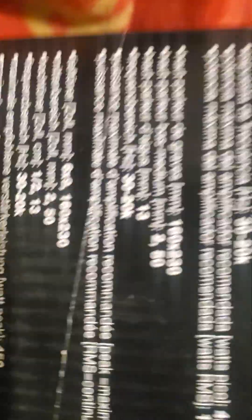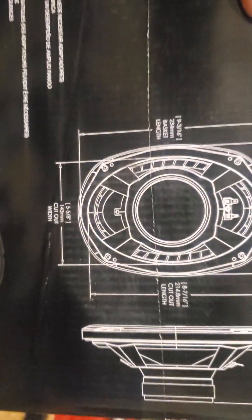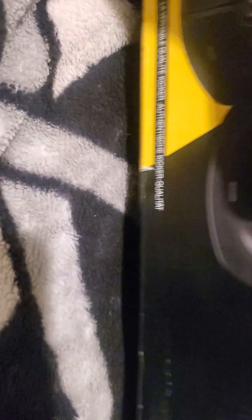The woofer of the six-by-nine is right here. I'm going to set these up myself and just show you the size, the diameter of it. Now let's open these bad babies up.